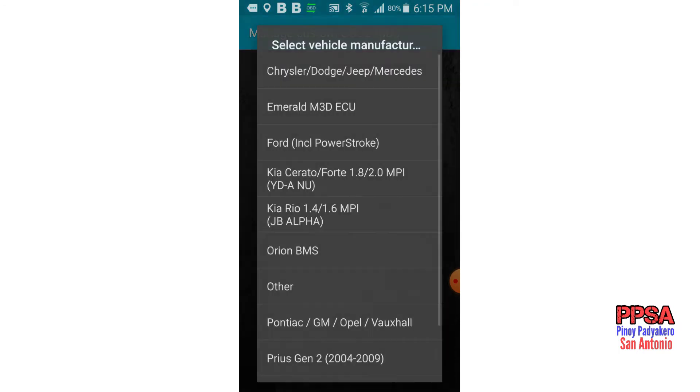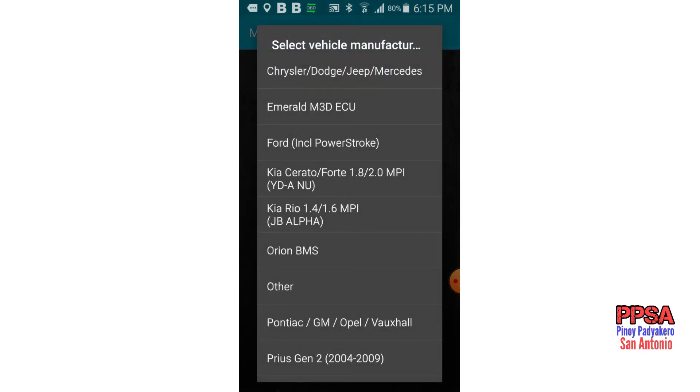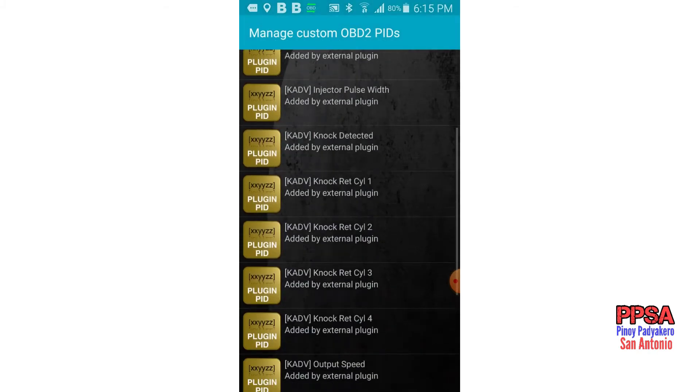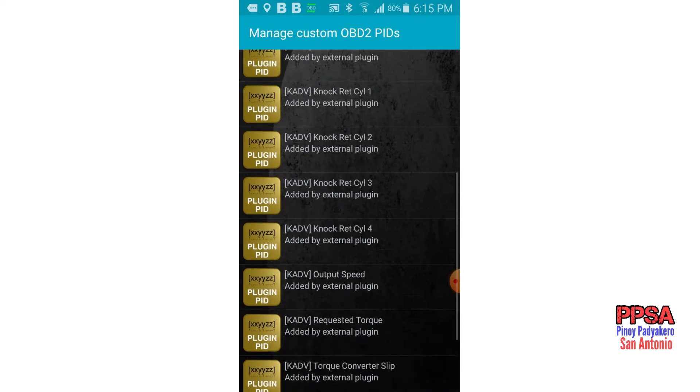Add predefined set — Kia Forte — there you go. Okay, so let's put that in.